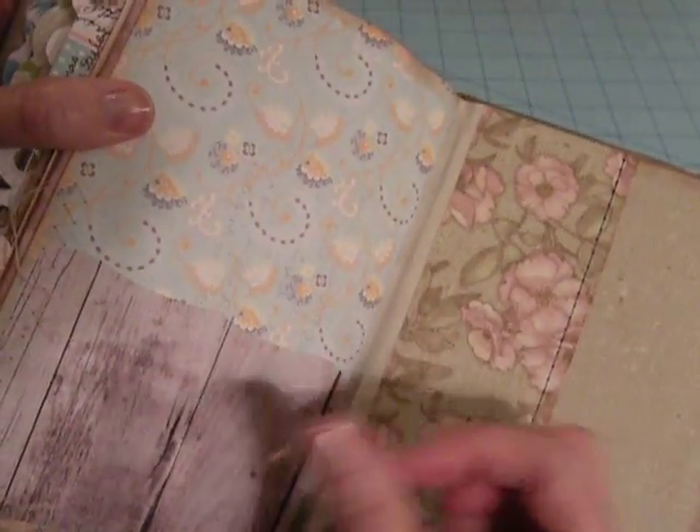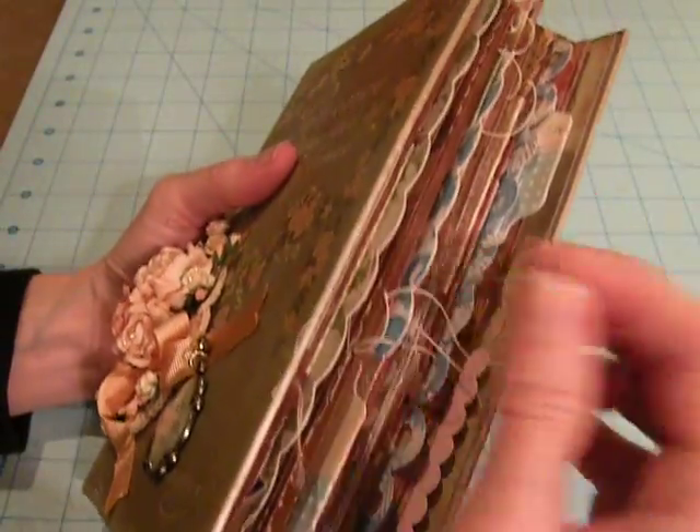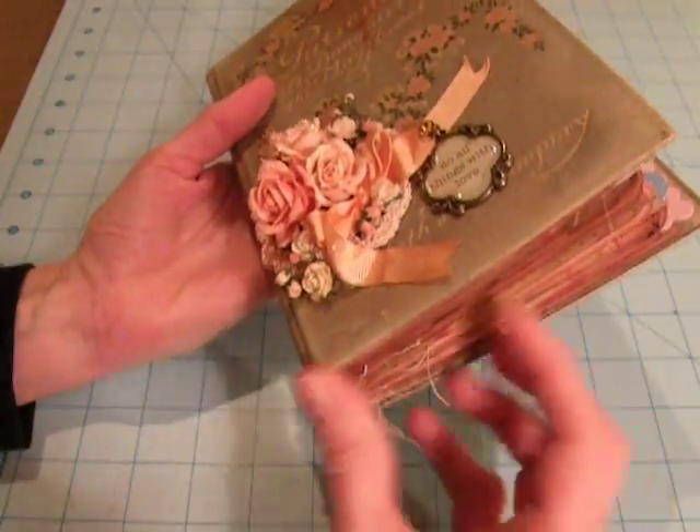And there's the end — I've got another pocket. So that is my completed book. Wherever I sewed, I just kind of left the little tails hanging out. I kind of like the look of it.